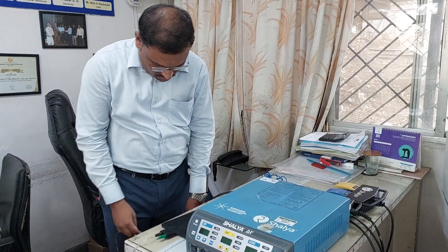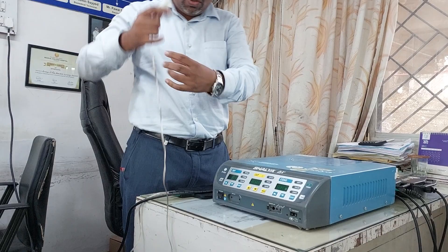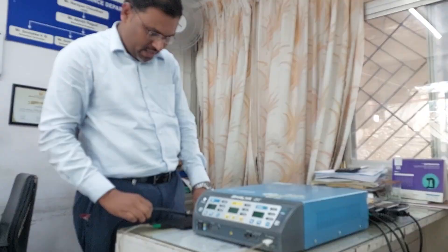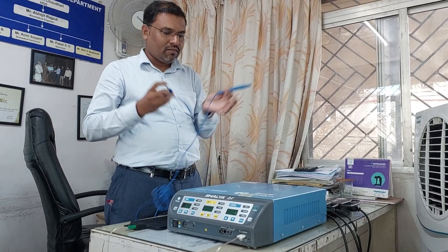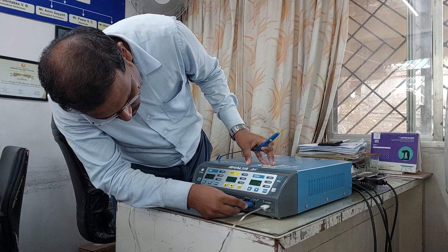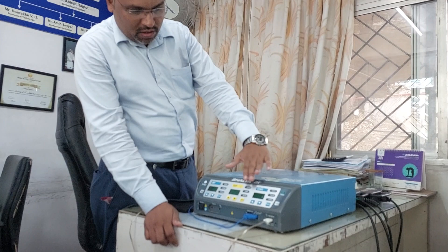This is a silicone patient plate. You can observe the different sockets on the machine — this is the bipolar socket, this is the monopolar socket, and this is the patient plate socket. Here I am connecting the patient plate, and after that I am going to connect the monopolar electrode.